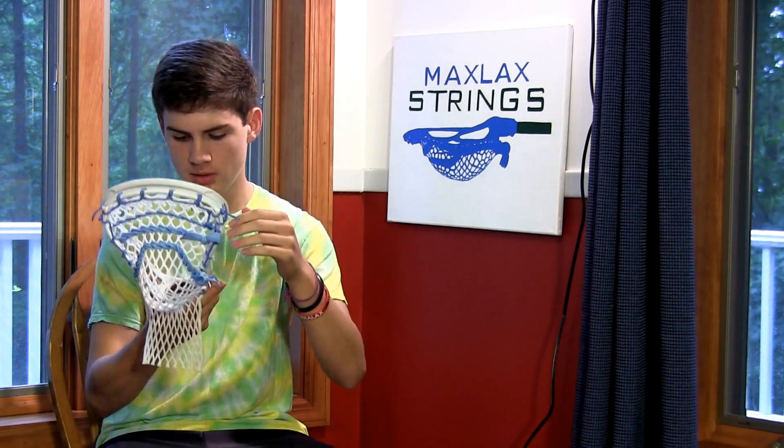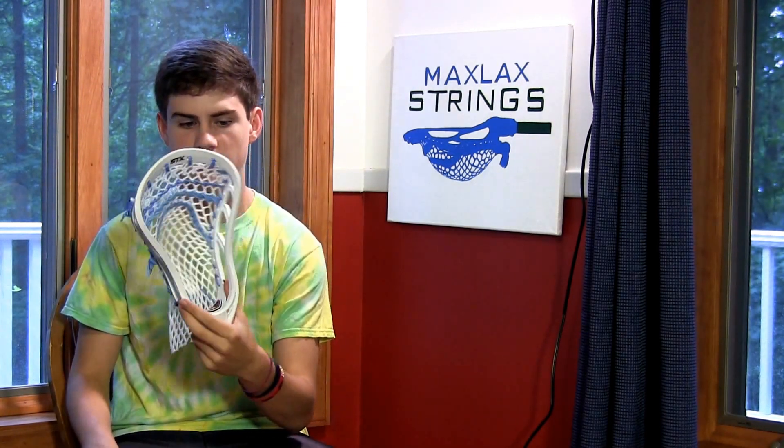This is one of the new heads from STX. It's a defensive specific head and as you can see it's pretty wide and it comes out. It's really one of the best defensive heads I've ever seen.